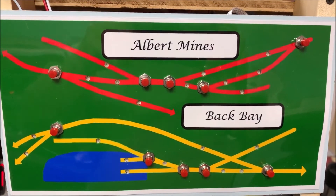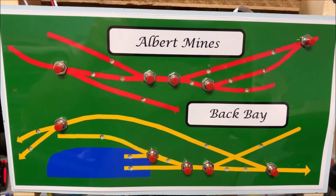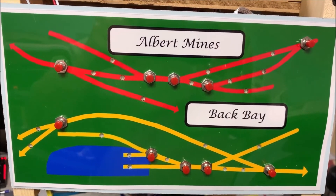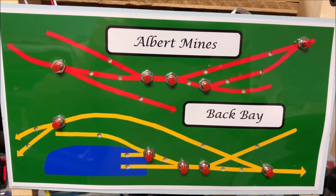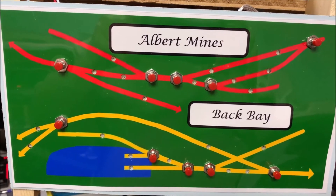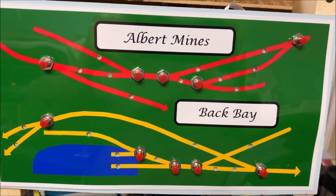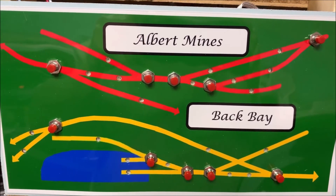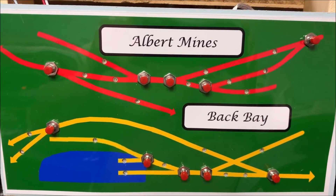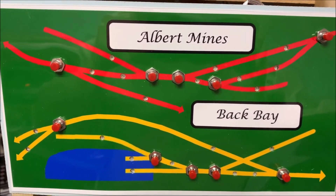In addition to the large control panel, I have a number of other control panels scattered around the layout. What you see here is a fairly common one — I have used photographic paper and simply cut out holes: larger ones for the push buttons and smaller ones where the LEDs are able to shine through. My control panels are scattered around so that they are near the location where the switches are, so that any operator can easily figure out exactly which switches are being thrown and where they are from the picture of the layout.